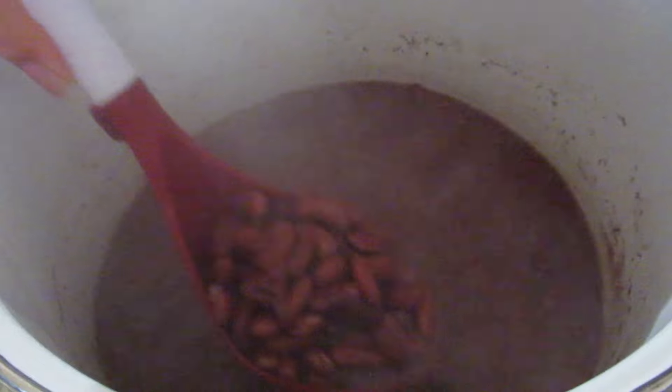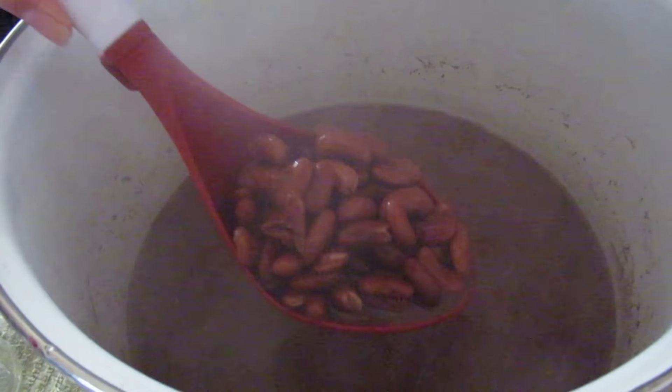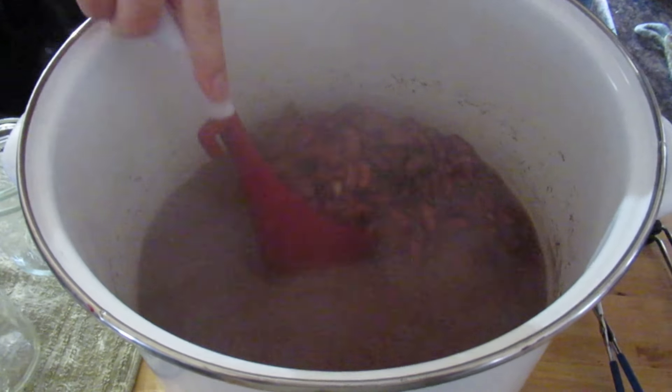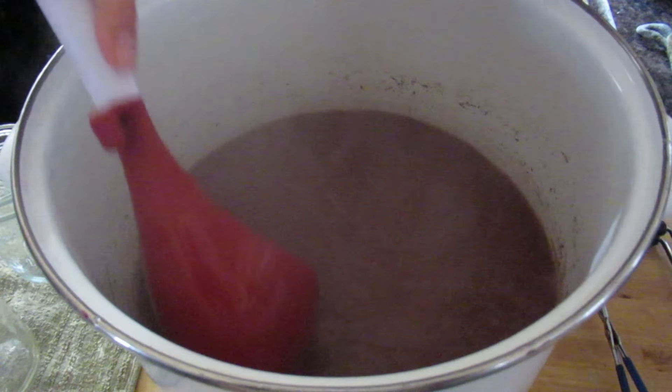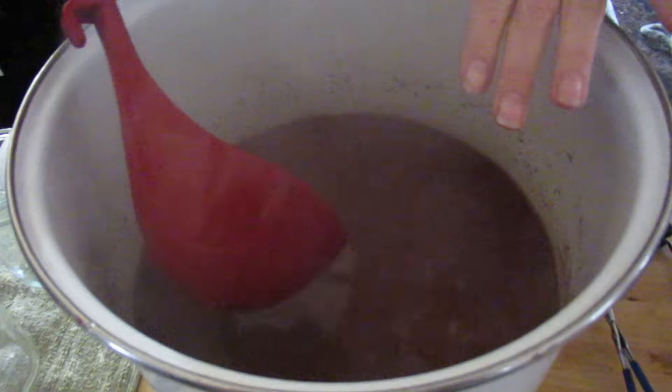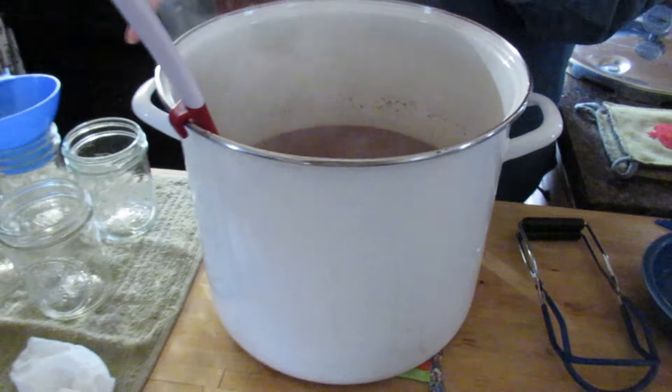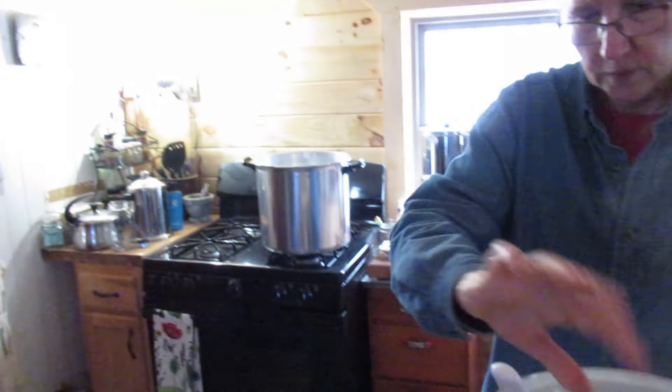First, what we had to do is soak these beans overnight in cold water. I left them on the counter, and then this morning I drained that water out, put fresh water in, and then we had to boil them for 30 minutes. So now we're ready to put them in the jars and get them in the pressure canner.